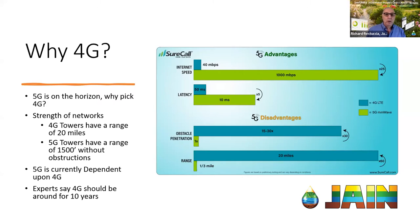Our modems are capable of working on multiple cellular networks. It doesn't matter whose network is the strongest — ours is going to work on the strongest network available.